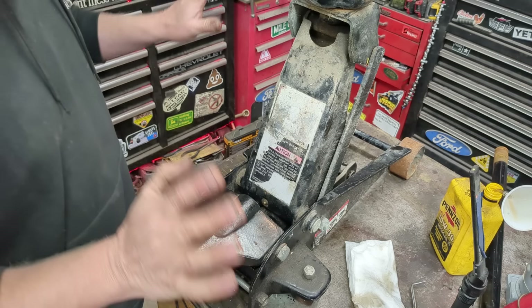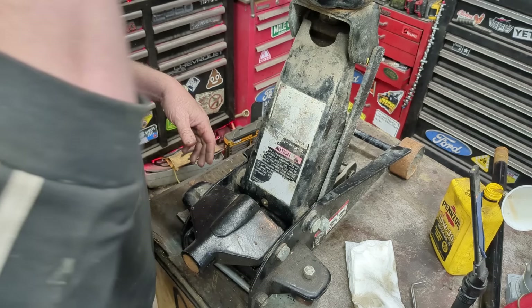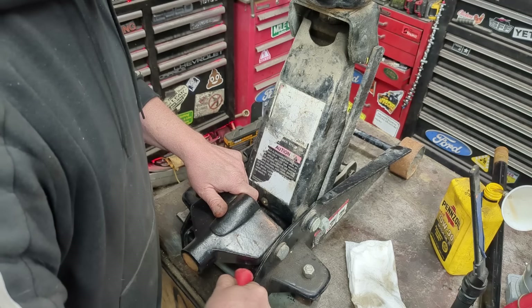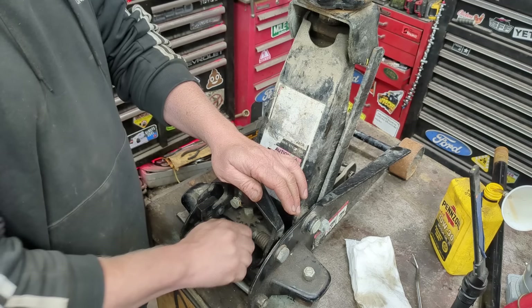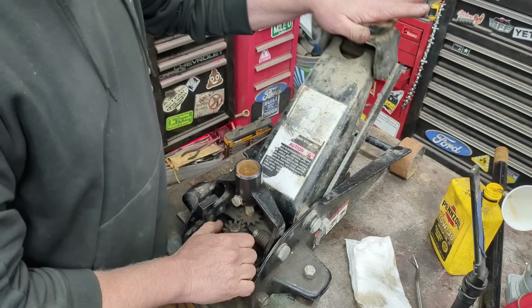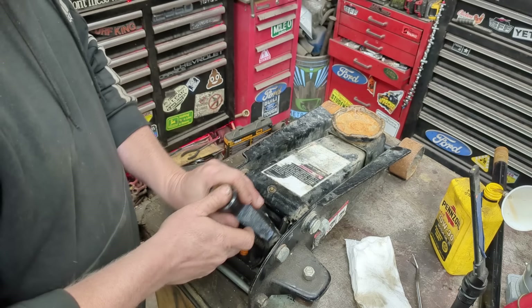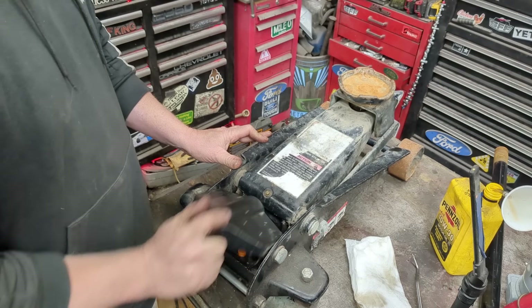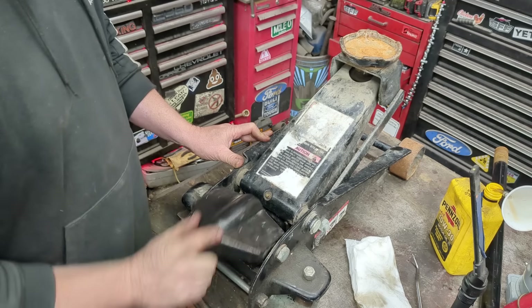You can put the plug in now — just be careful not to pinch your fingers. Put it at the bottom and just burp it. Now it should cycle like it should. Okay, that's working good.